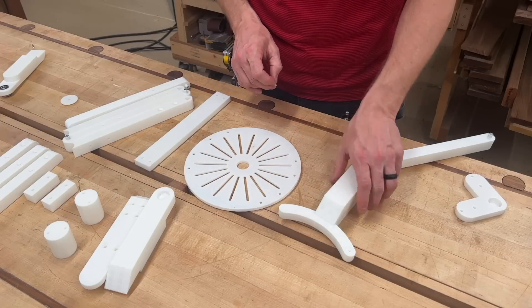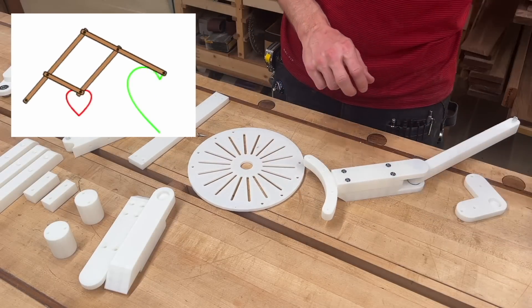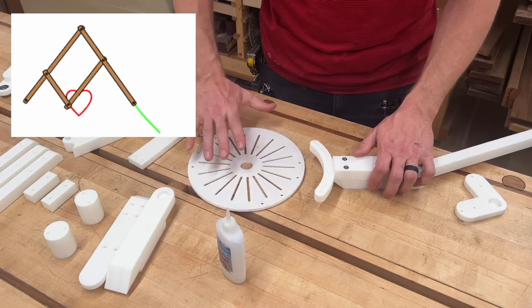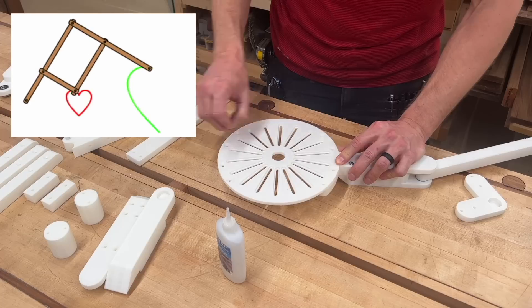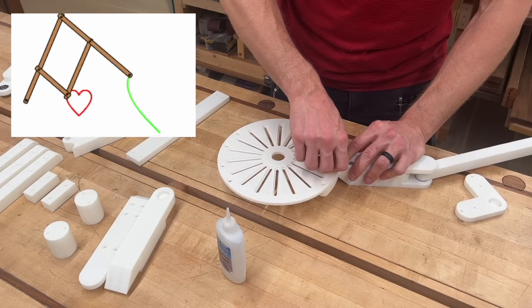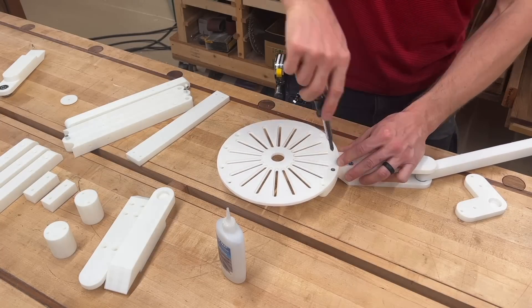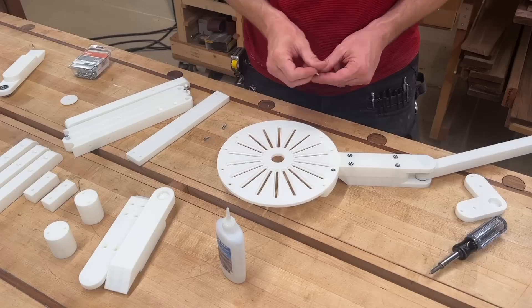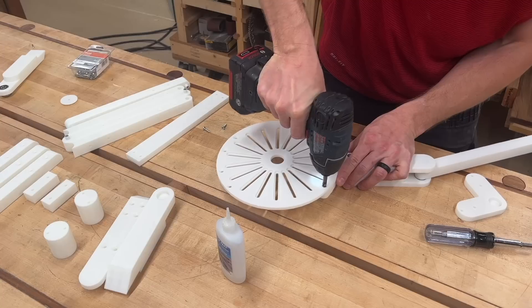Let's talk about the actual thing I'm printing, which is a pantograph router. From Wikipedia, a pantograph is a mechanical linkage connected in a manner based on parallelograms so that the movement of one pen in tracing an image produces an identical movement in a second pen. This one uses routers and followers, but the same principle applies. Pantographs have been around since the 1600s, and many pantograph routers have been made — some by people in our maker community. But I think I am the first person to 3D print one; counter-examples are welcome, but I've never seen one.